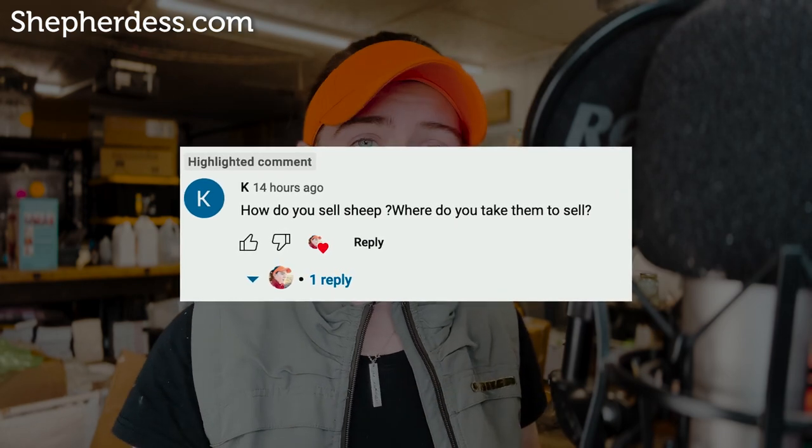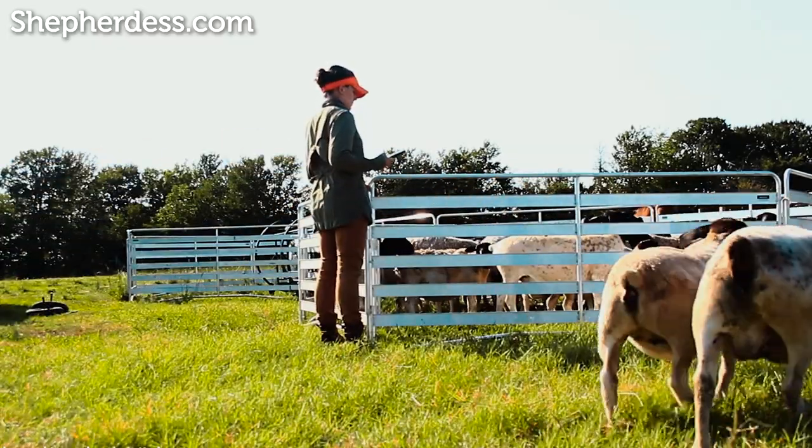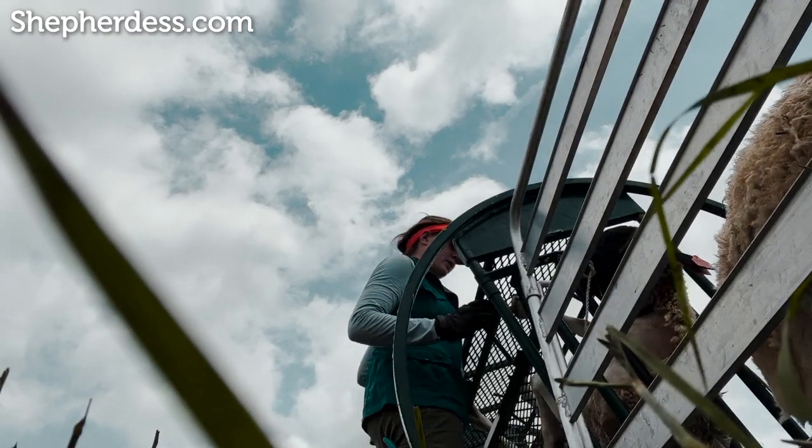I'm going to take a minute and answer one of your questions — please leave your questions in the comment section. A question I receive a lot is: how do you sell your sheep? Where do you take them to sell? The answer is I sell all of my sheep directly off my farm using my website and my newsletter. My website is shepherdess.com, and once a year I will sell all of my sheep there and arrange pickups straight off the farm. It allows people to know me, my farm, and my sheep, and I earn a little bit more because people know exactly what they're getting — you're not going to a sale barn where the origin is unknown.